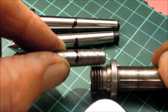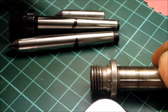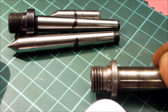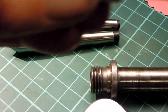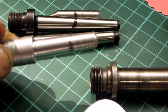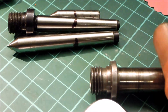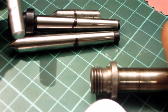The tailstock spindle doesn't quite go in as far; it's very much shorter. But certainly that centre at the top is much shorter than the centre provided as an MT0. Now I've got one from America which is meant to be for a Craftsman lathe, which is meant to be truncated. There are two ways of truncating MT0 tapers.